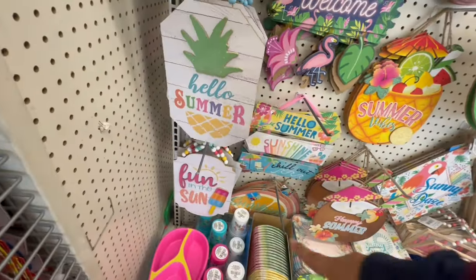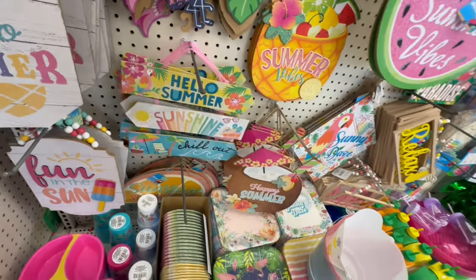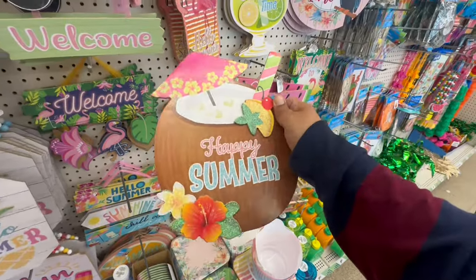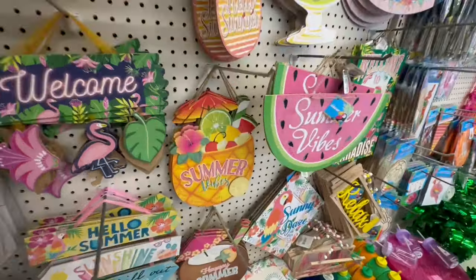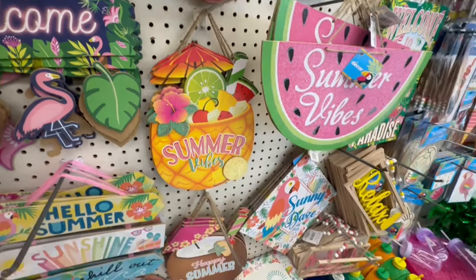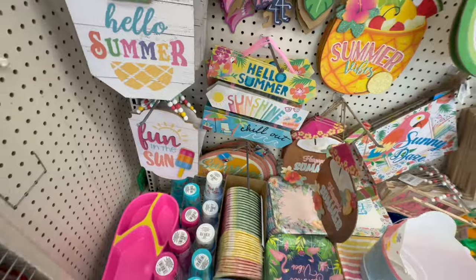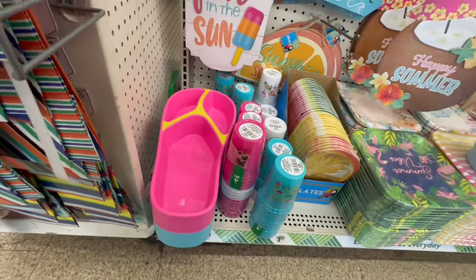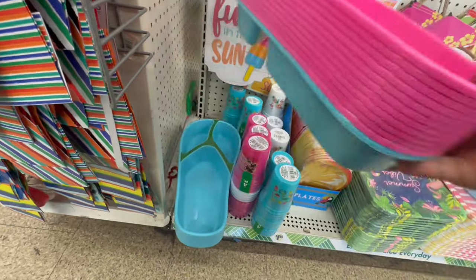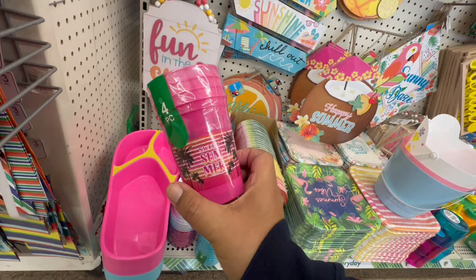And this one says 'Hello Summer, Sunshine, Chill Time.' Oh look at this — 'Happy Summer' with a big old coconut and pineapple! Summer vibes, lovely. These big old chanclas are back from last year — they have the pink and the blue. Look at these cups — 'Sweet Summer.'